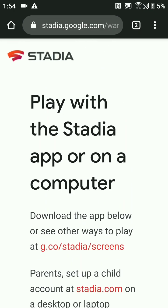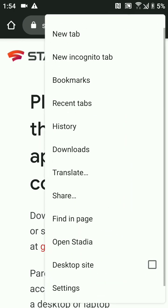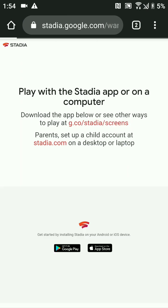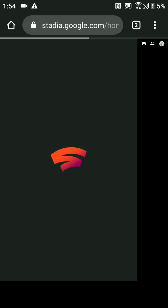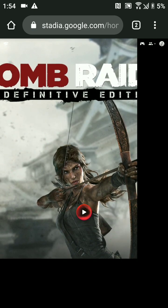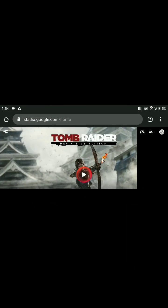This is the default Stadia page because it sees we are on an Android device. But come up here, scroll down to where it says 'Desktop Site,' click that — and if our Google account is the same as our Stadia account, it loads up just like that. If I put my phone sideways I can now play games.